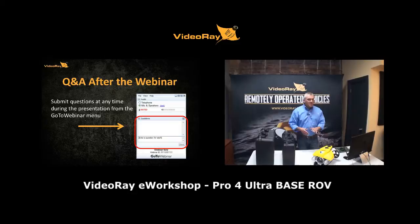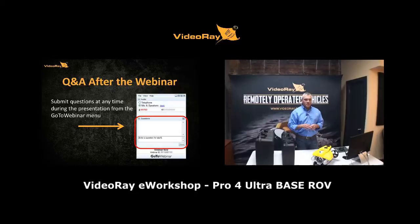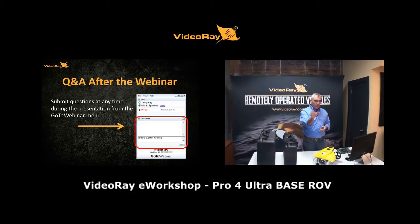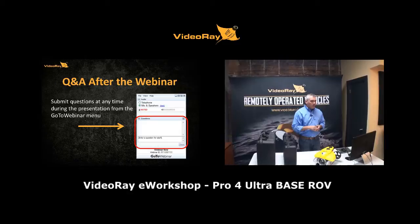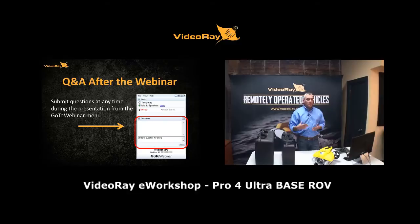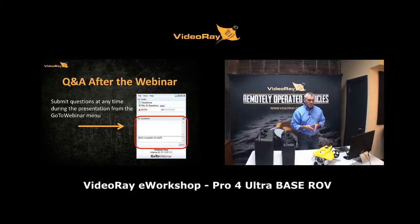A little housekeeping for our e-workshops. If you're not familiar with the GoToWebinar system, there's a question field in the interface on your screen. Anytime something intrigues you, write your question in there. We'll compile those and when we finish the e-workshop, we'll return to them in order and get everybody's questions answered.